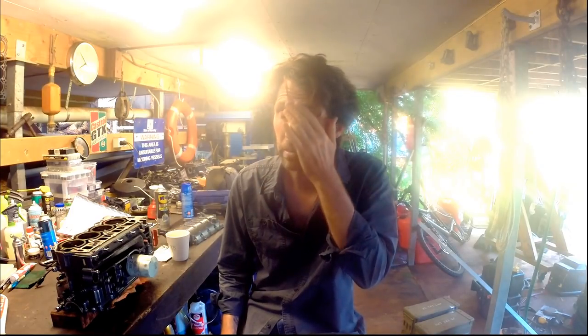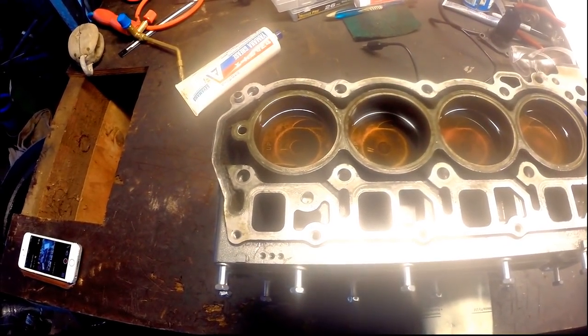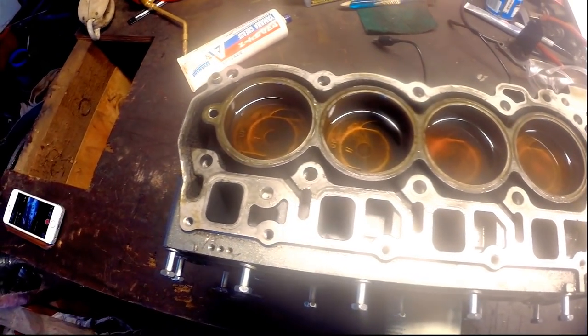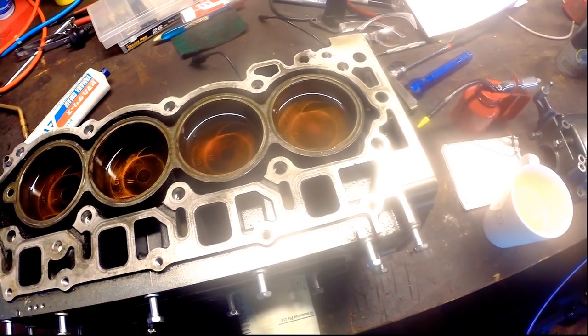I'll finish this video here. It's the next morning — I put a bit of oil in overnight and none of them seem to have appreciably sunk, which is a pretty good sign for these rings. I'll do a separate video on reinstalling the crankshaft, as I need to make a custom tool to remove the bolts and change the oil seals. Thanks for watching — please subscribe if you want to follow along to the completion of this project.